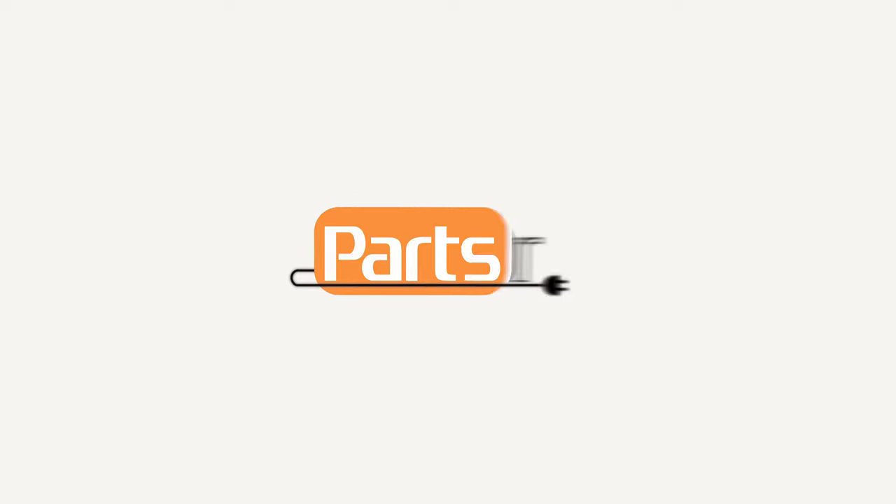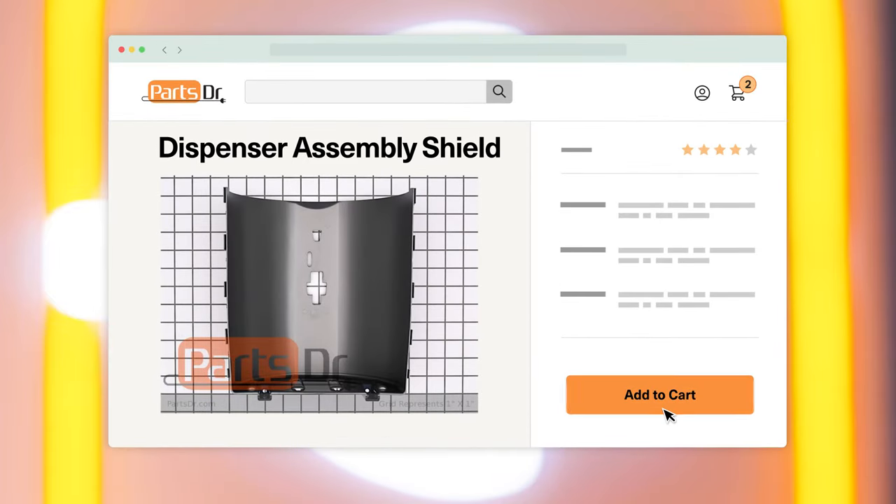In this video, I'm going to show you how to replace the dispenser assembly shield on your Whirlpool refrigerator. If you need to buy a new dispenser assembly shield, check out our website, PartsDoctor.com, where we sell parts for all major appliance brands.